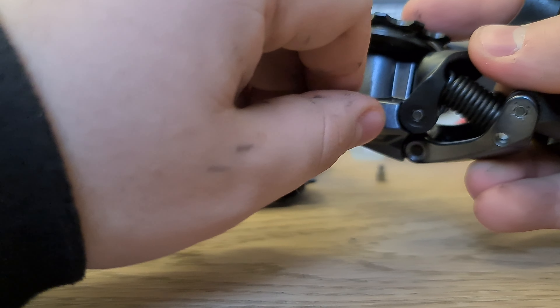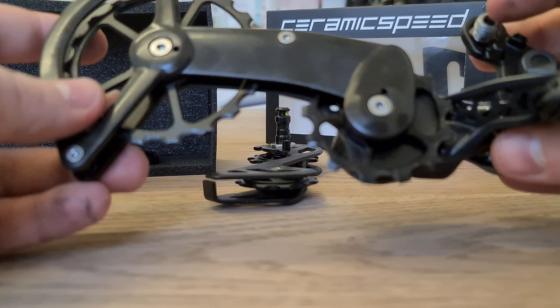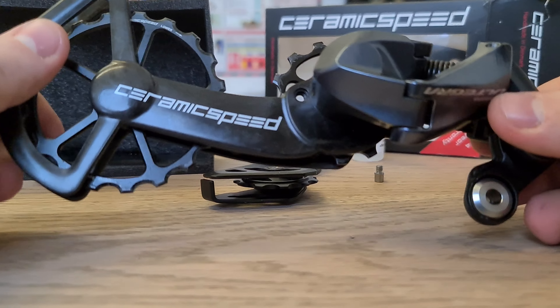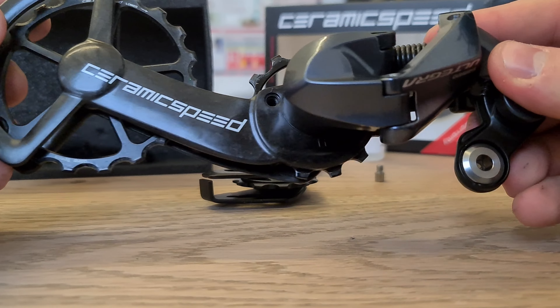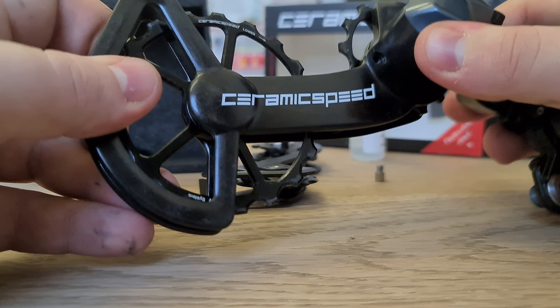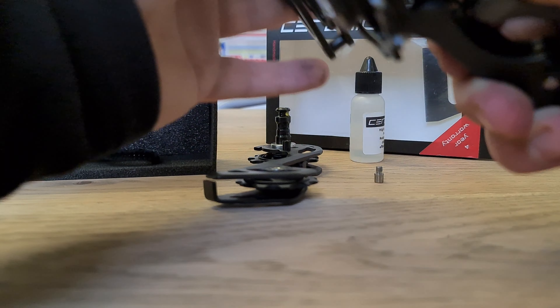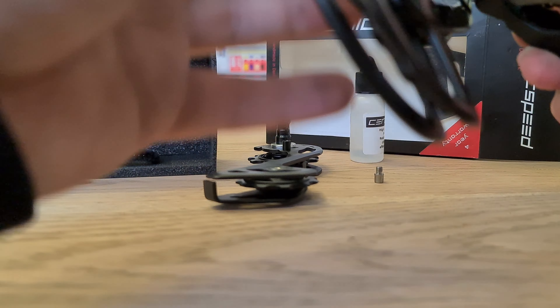There we are, so we're nice and tight there. I always like to check the spring to make sure it's all working as it should. You've got the spring moving there. This is what we're looking like now — it looks a bit odd still because this is when it's easier when it's on the bike itself. You have to manipulate the mech around itself. Make sure the spring's right, so move it forward like this.